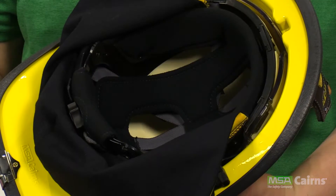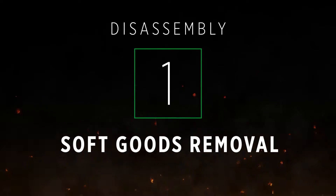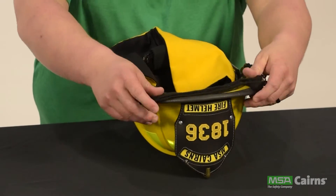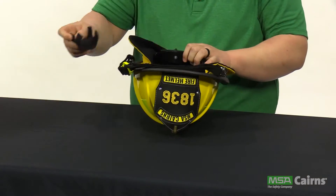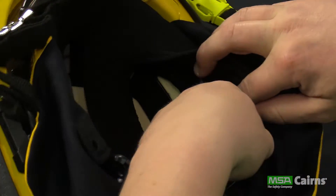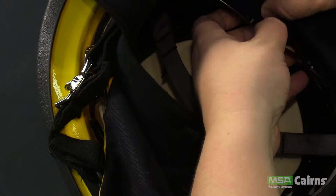To start the disassembly, begin with removing the soft goods. The three pieces to the soft goods include the ratchet padding, the brow padding or inner liner, and the earlapse. These three components are machine washable but should be air dried.